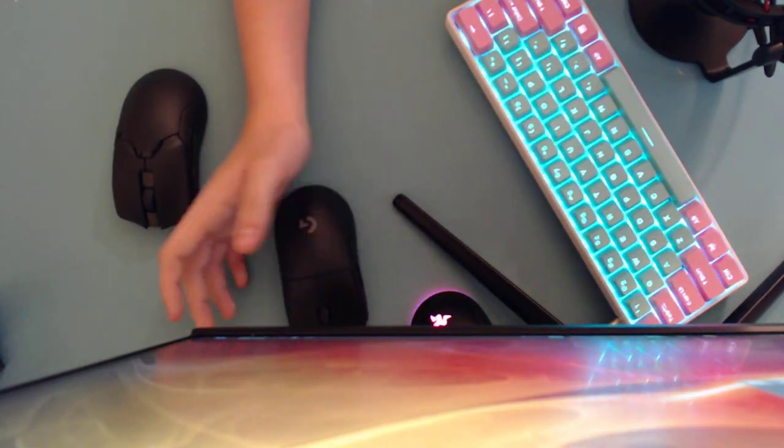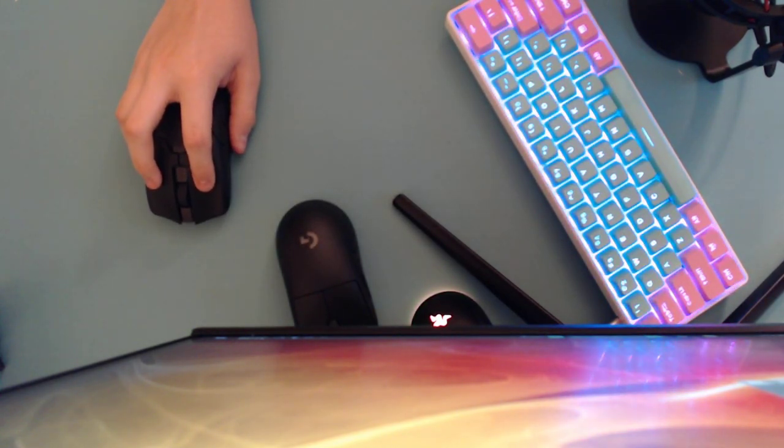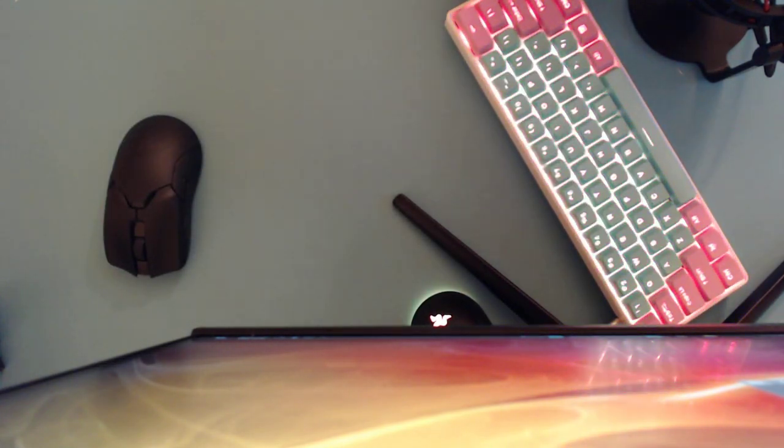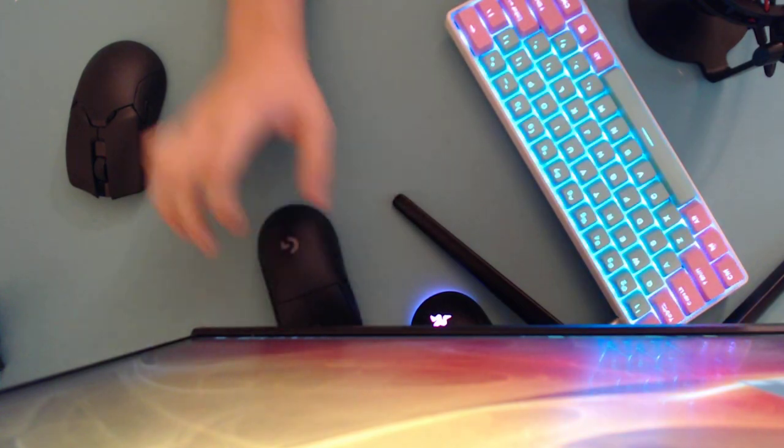It's personal preference which sounds better, but the G Pro Wireless does feel better I can say that firsthand. The performance is technically better on the Razer Viper Ultimate. Here are the G Pro Wireless side buttons, followed by the Razer Viper Ultimate side buttons. And now the G Pro Wireless scroll wheel, then the Razer Viper Ultimate scroll wheel.